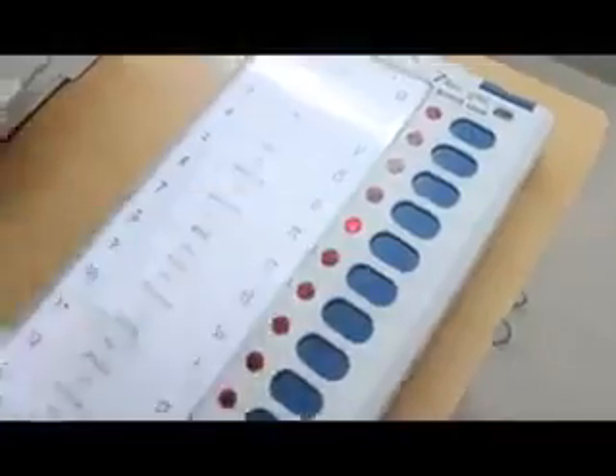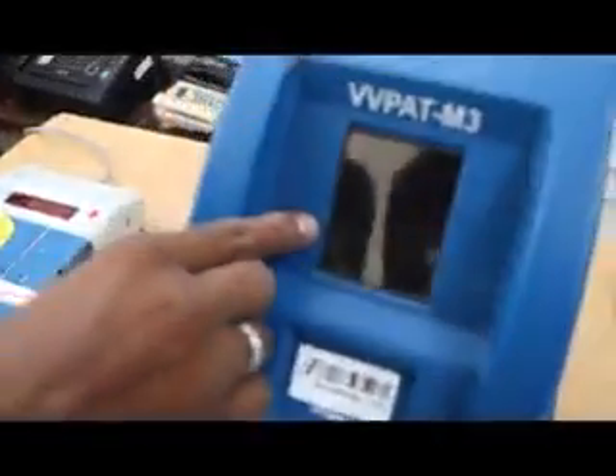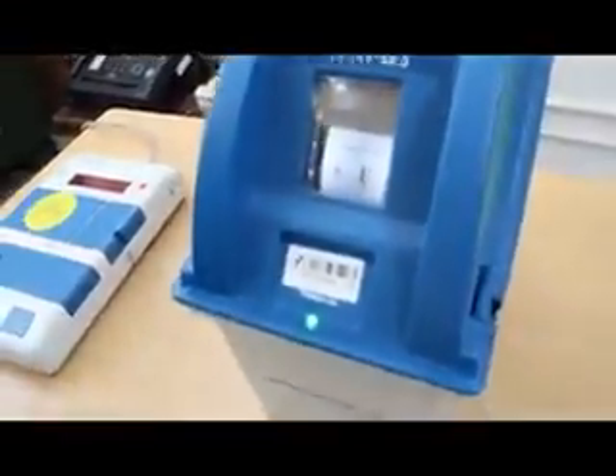If you want the rear compartment, continue to turn it into green color. Please put on the blue color light. Now press the button to choose on the VVPAT machine display. At the 9th minute, this is a sealed box.